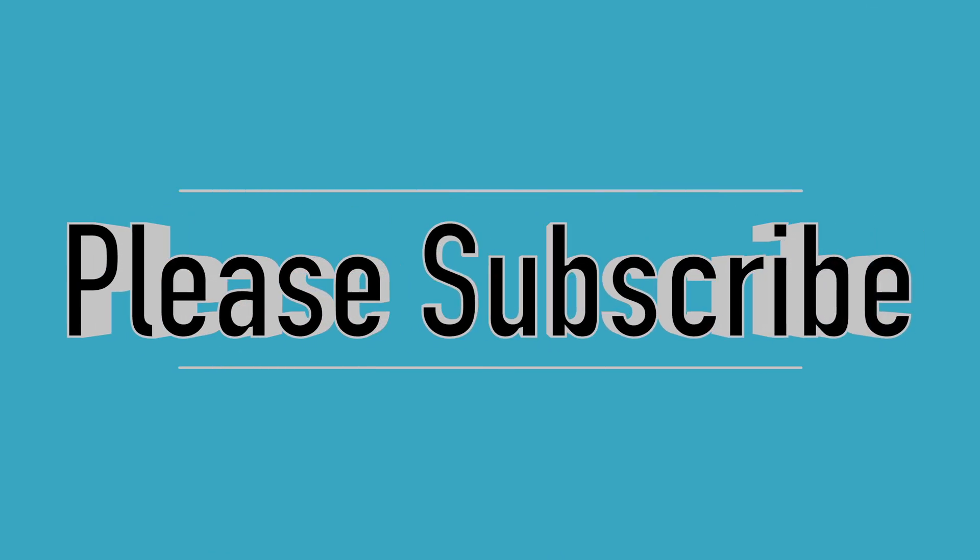Thank you all so much for the love, support, and encouragement for even starting this YouTube channel. Please give this a thumbs up, subscribe, and stay tuned for more tutorials. Love you guys.